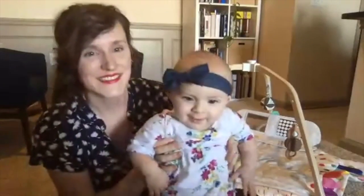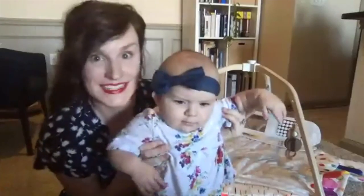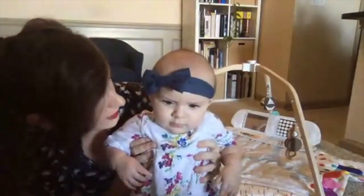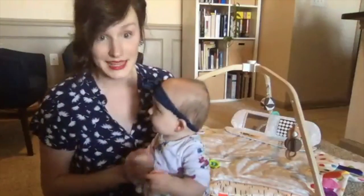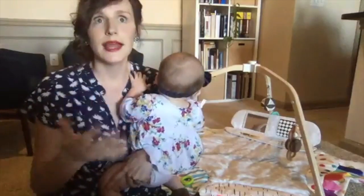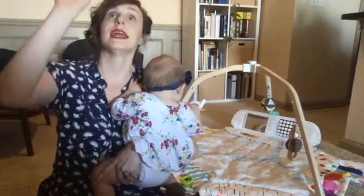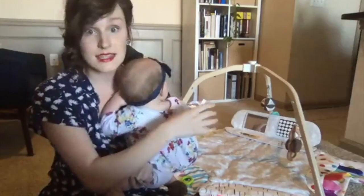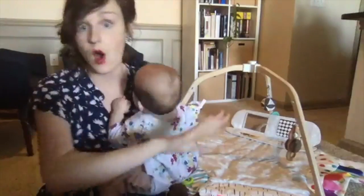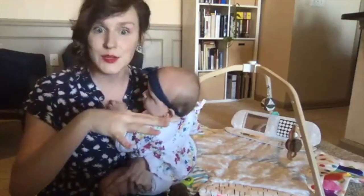Hey everybody! We are here today to tell you about one of our new favorite toys and we're here to demo it for you. It's called the Love Every Play Gym. It's brand spanking new and perfect for ages 0 to 12 months, which is kind of unique for a play gym. It's designed to grow with your baby from 0 all the way up to 12 months, even through toddlerhood, because they have this fun little tent that you can put on it.